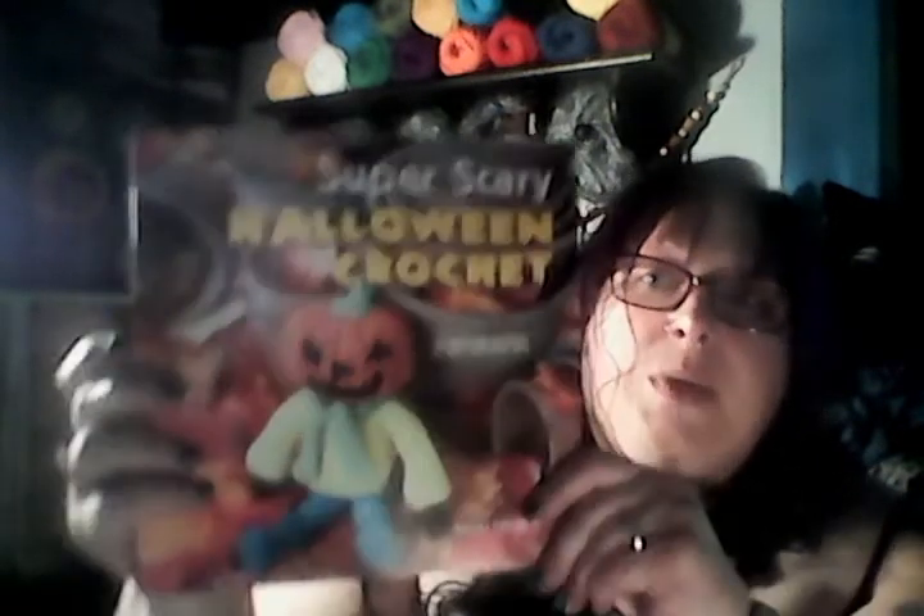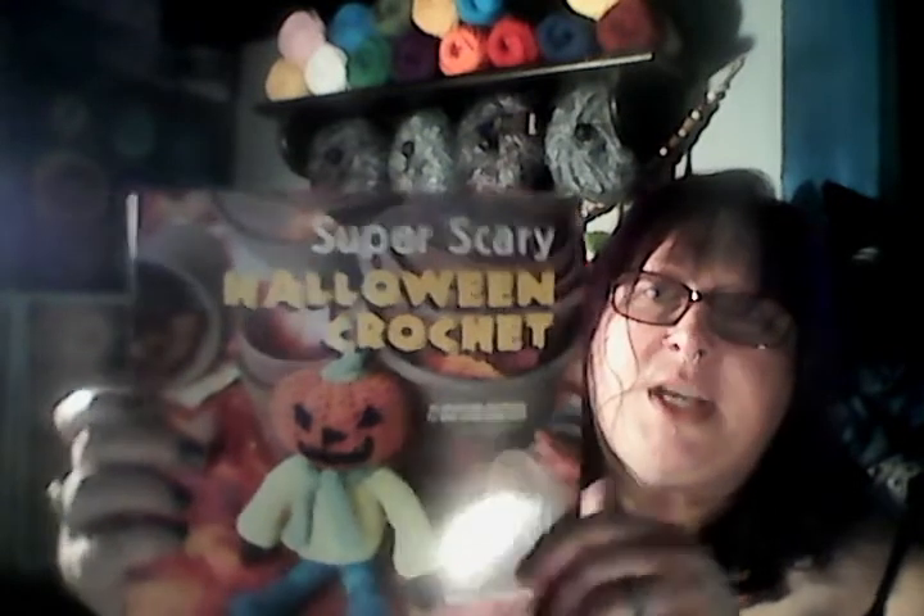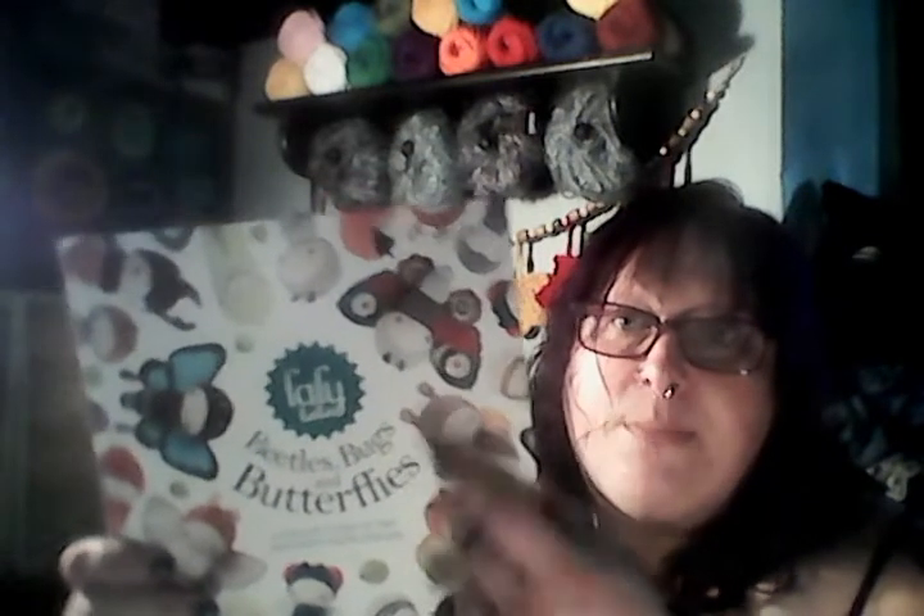I haven't worked with this one yet — I just got it in. Because I love Halloween — it's one of my favorite times of the year. Super Scary Halloween Crochet. This has a lot of interesting things in there. It gives me a lot of ideas. I don't know if I'd do things exactly as shown, but it gives you an idea of a pattern to use. And then the last book I recently got — I'm anxious to work with this one too — is Beetles, Bugs, and Butterflies. I saw Petra from The Crafty Floridian open one up. Petra makes these and oh my god, they are so cute.